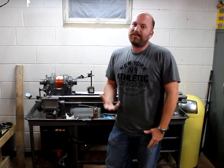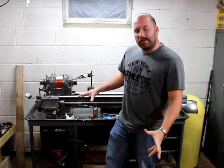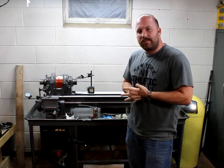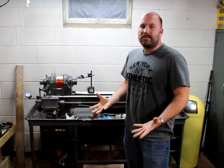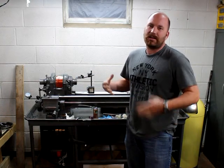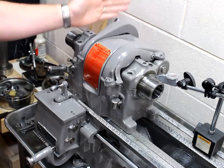Hey guys, it's been a while since I made an actual real video. I put out a few videos here and there, but let's make a video. I'm going to go over an update of my South Bend Heavy 10 restoration. I showed you this two or three weeks ago, and since then I've had a break and some time to get things done, so I'm going to go through what I've accomplished, where I'm at, and what I've got left to do.